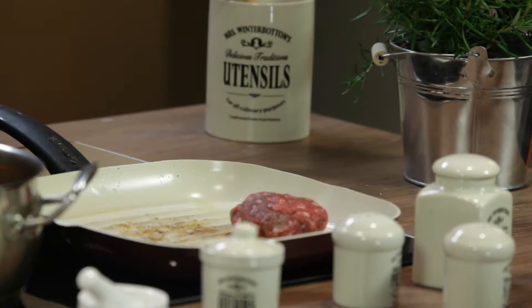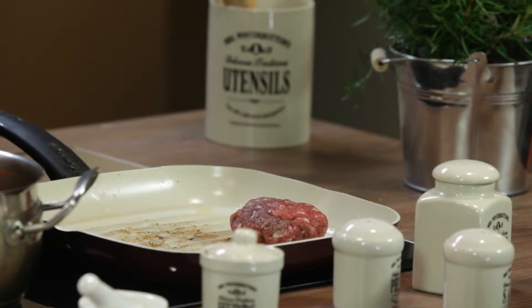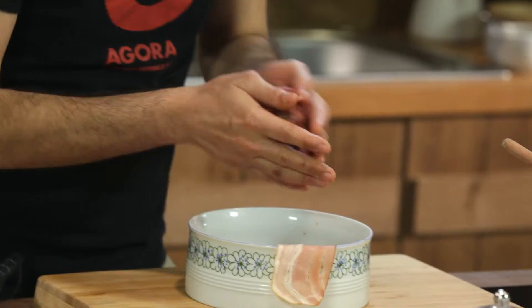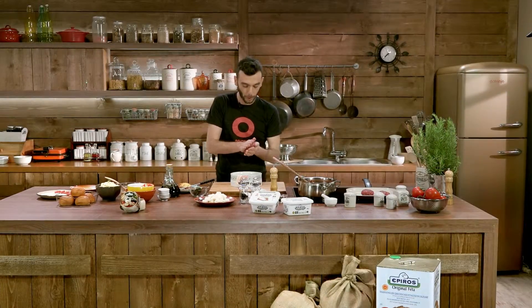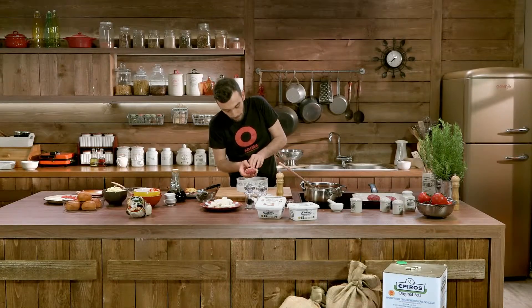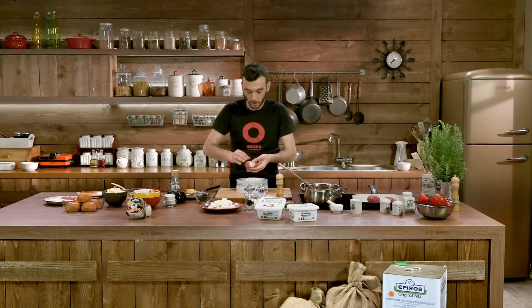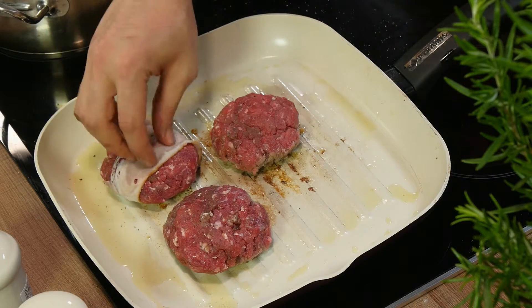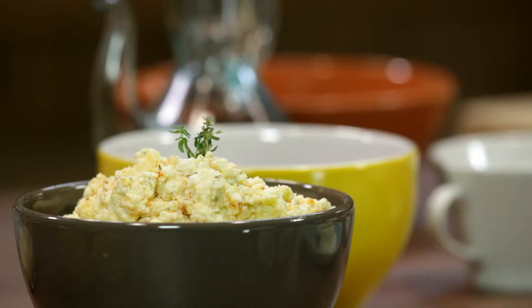On high flame, about three minutes before we flip it to the other side. Let's prepare a third version as well — I have some beautiful bacon here. We'll prepare our burger and just give it a quick wrap with the bacon. We want it firm so it doesn't slip off when it goes onto the flame. This burger we're going to serve with some tyrokafteri, the spicy cheese dip we've prepared in one of our other recipes using Epirus feta.